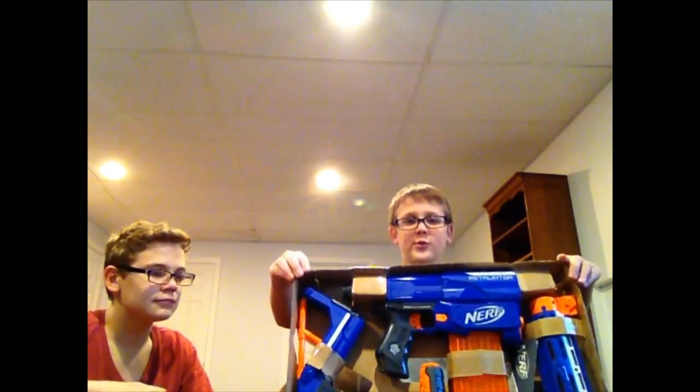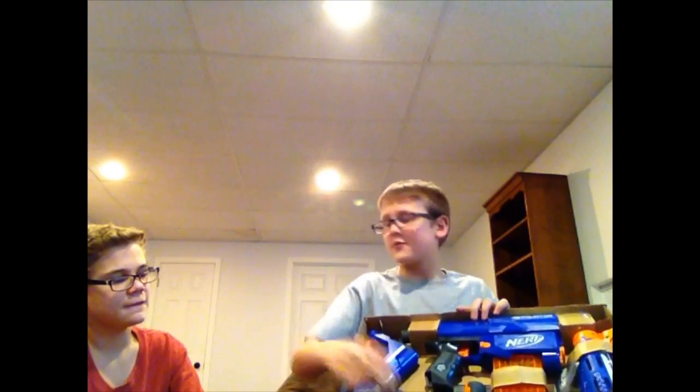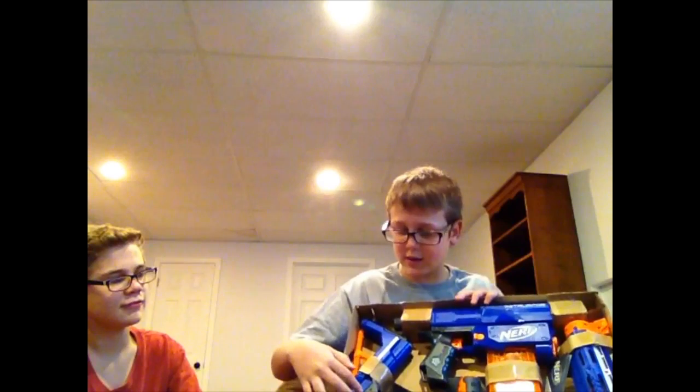Hey guys, it's David here and we're going to be doing a video. I'm joined with my brother unboxing the Retaliator. We could have gotten it in white or blue but we got it off Amazon and it came like this — I wish it came in the box. Stephen's here joining us. It comes with a grip — a grip boy, okay — and 12 blue darts.